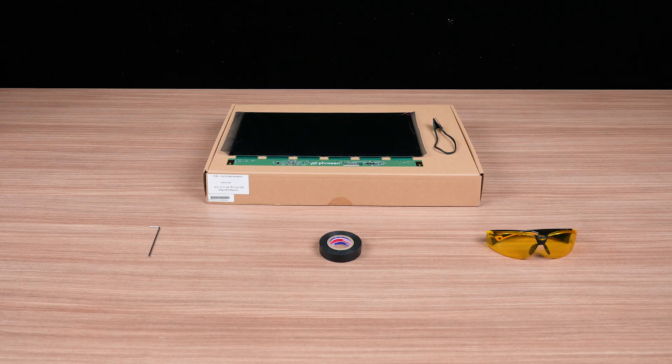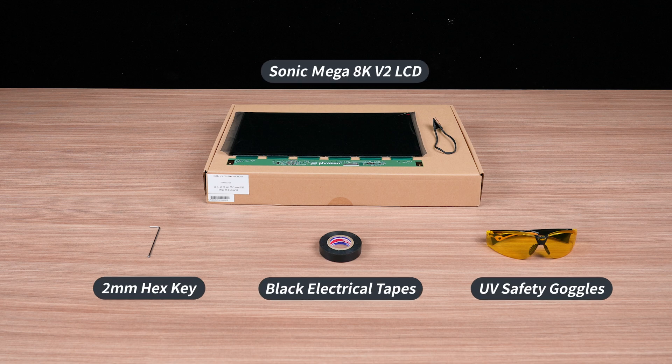Before we begin, you'll need the following items to replace the Sonic Mega 8K V2 LCD: a new Sonic Mega 8K V2 LCD, some black electrical tape, a pair of UV safety goggles, and a Tuimi Hex Key. With these tools ready, we can move on to the replacement process.